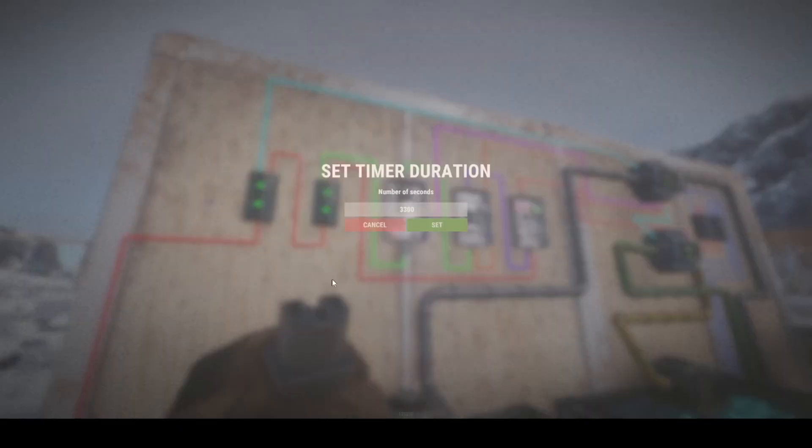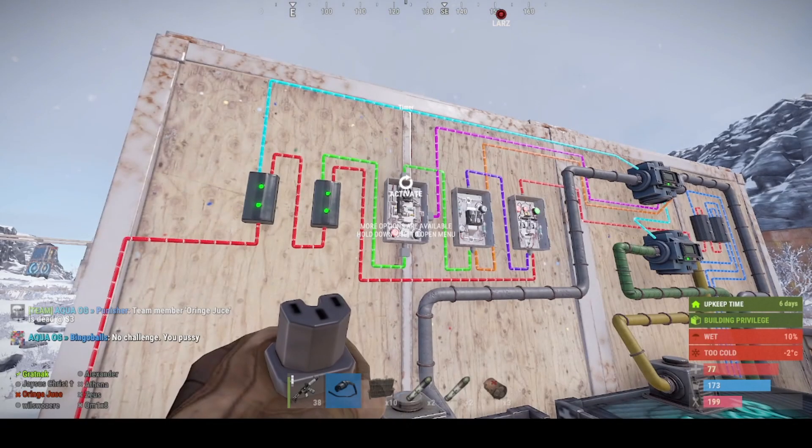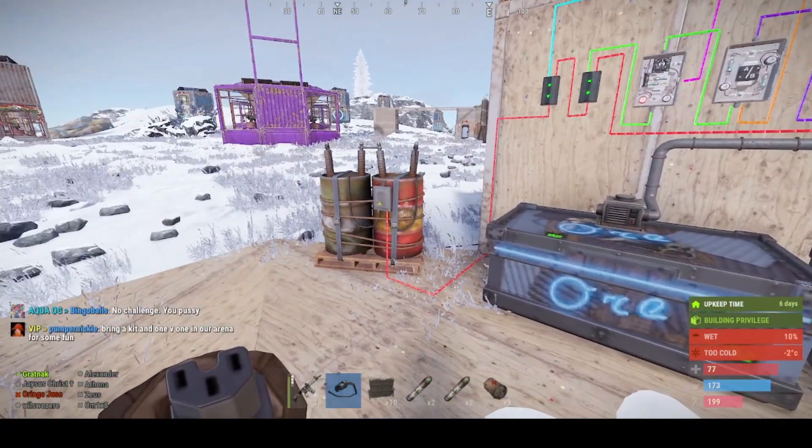This is set to 3300, which is the amount of time it takes on this server to cook a full load of ore. Now we get onto the wiring.